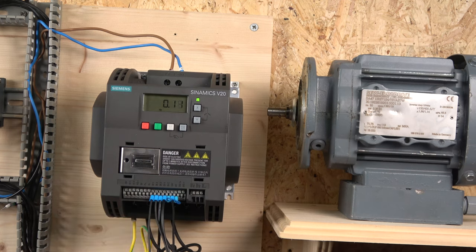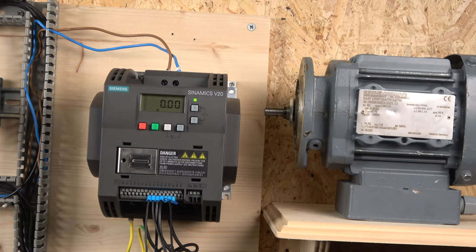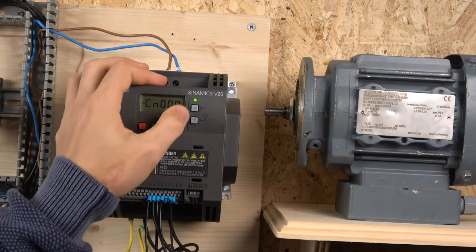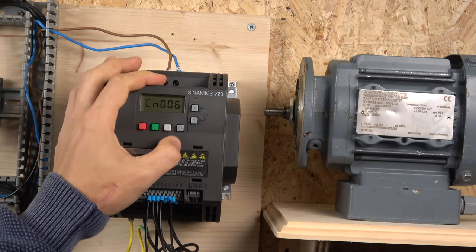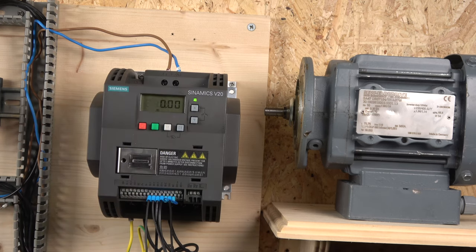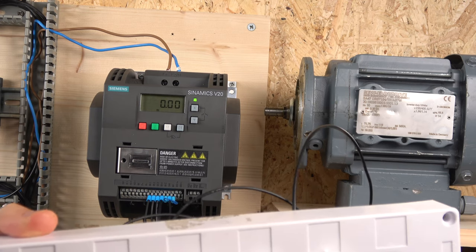As you'll remember from the previous videos, you need to reset the drive before switching to a new macro group. I'm going to do that now. Once the drive is reset and all the motor setup information is entered, to change to Macro 6: hold the button for two seconds, click it again, scroll to macro 6, press OK. Then press M to go back to the main screen — and there you go, the macro is changed and you're ready to go.